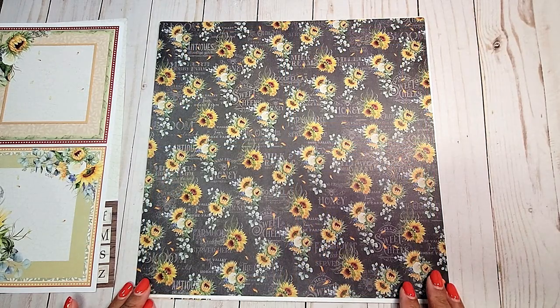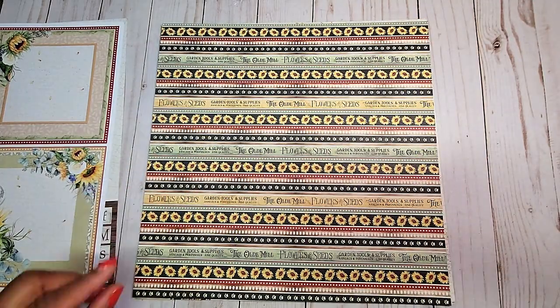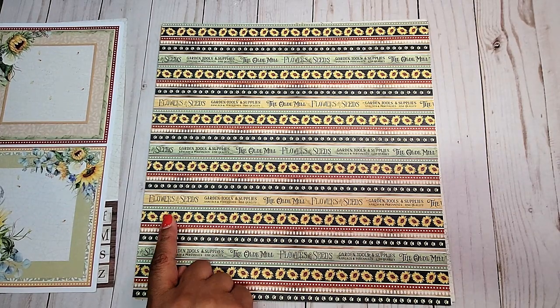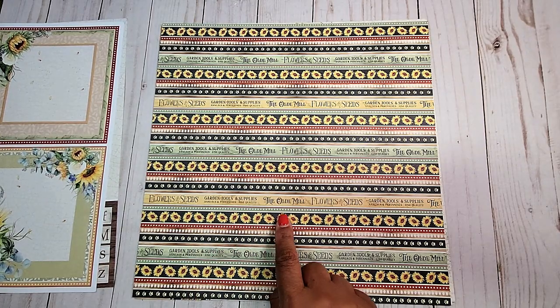Next, we have this black background with sunflowers all over. Next, we have another page with wonderful borders. You have sunflowers, and then you have sentiments that say flowers and seeds, garden tools and supplies, the old mill.